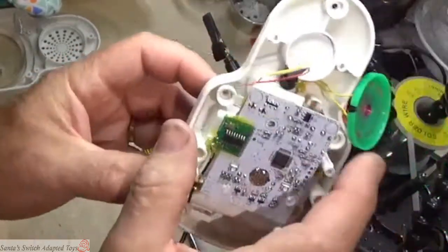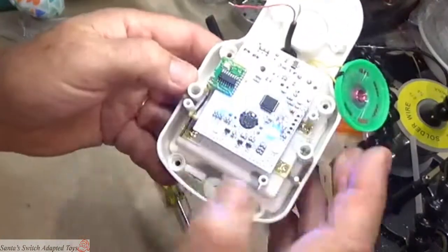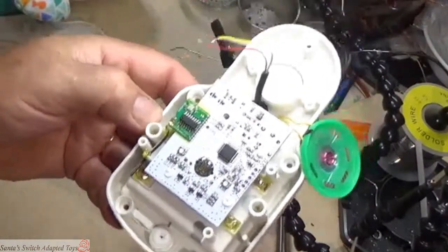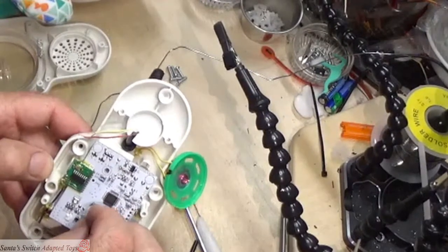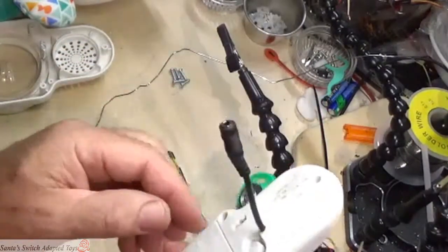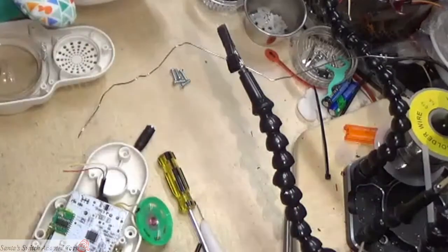One way of testing that is to turn the toy on. The toy works — we'll momentarily set that factory button in place and activate the toy. It's still working just fine; we haven't short-circuited yet. So I'm going to turn it back off while we finish this process.